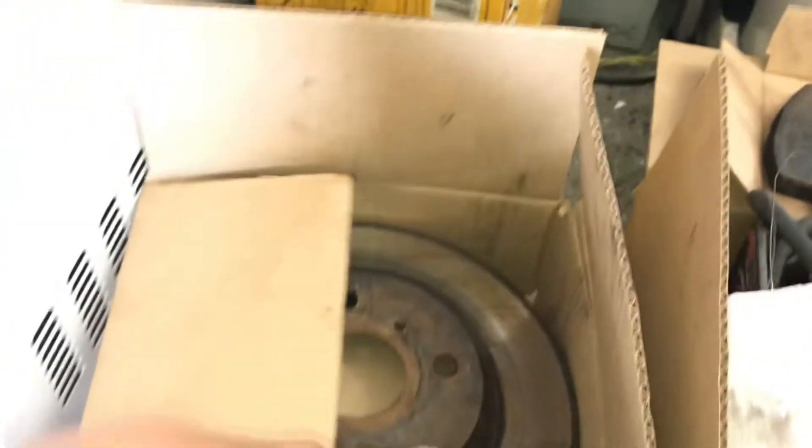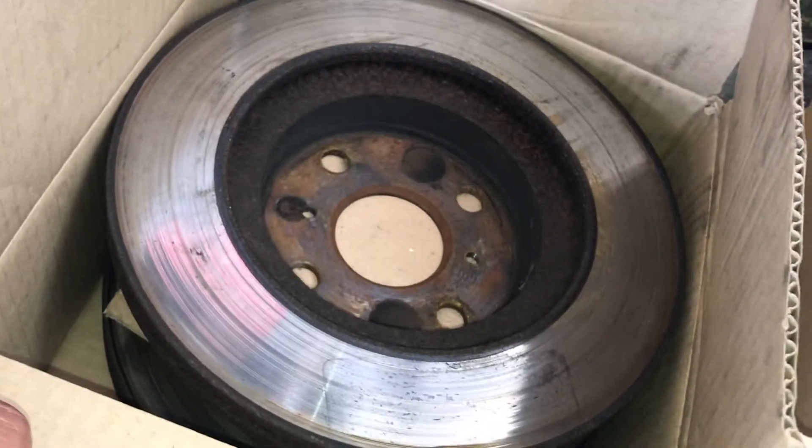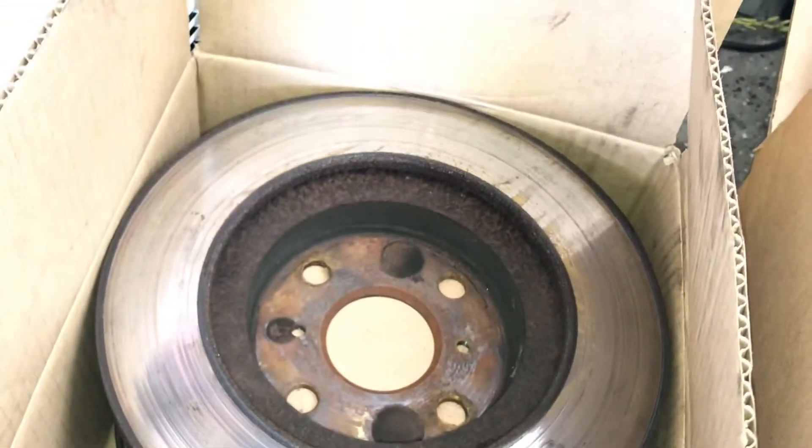Just going to compare it to this old one here. So, it rusted out. It started to make some noise. It's time for a new brake anyway.